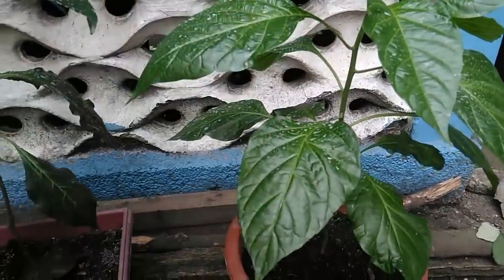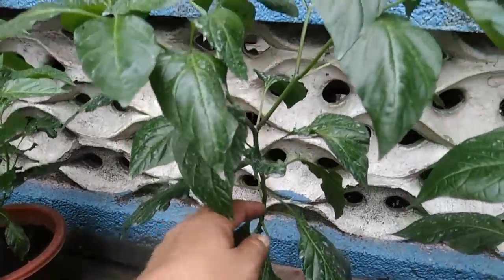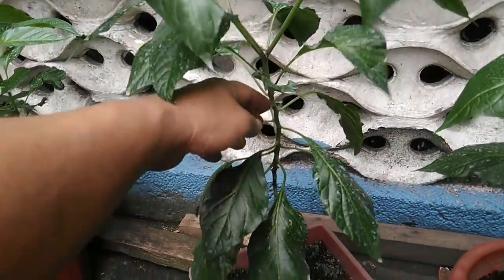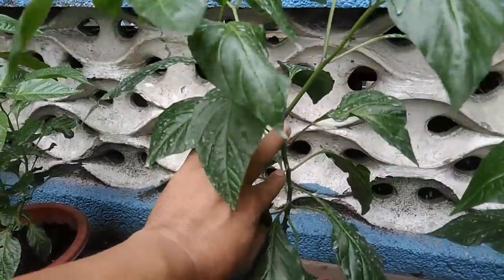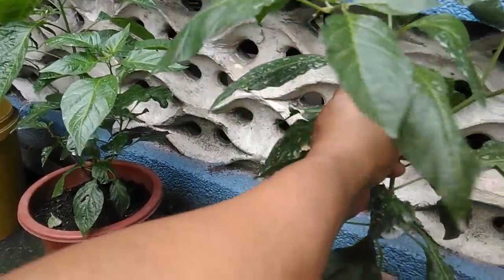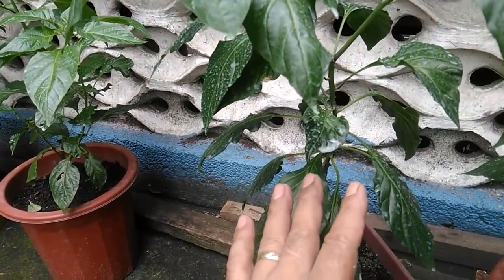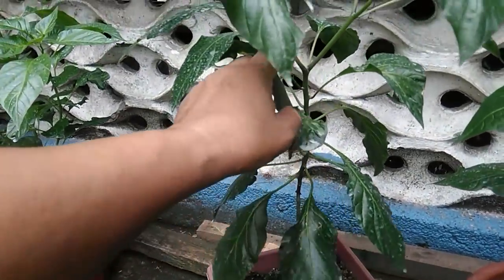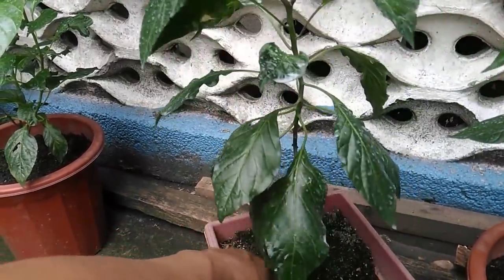As it grows later on, naturally on its own it will also form branches. This pepper plant here has also never been topped or pruned, but after growing for quite some time it started to form its own branches. There's a Y-formation here — two branches that spawned — and another Y-formation on top. Even without pruning it will naturally grow branches, but it grew tall before sprouting them, so when strong wind comes it still sways.